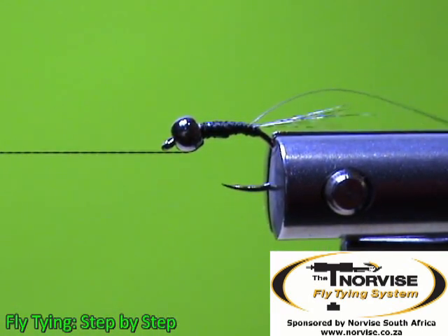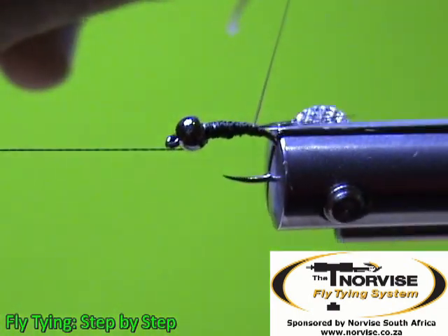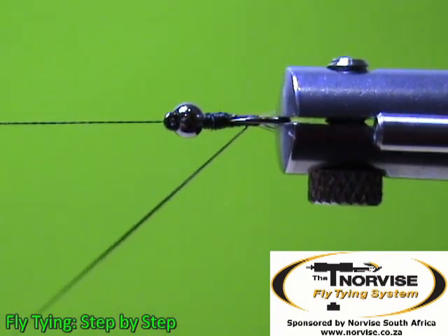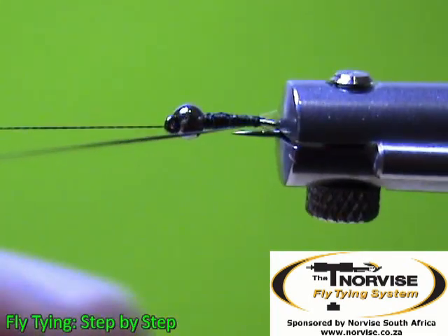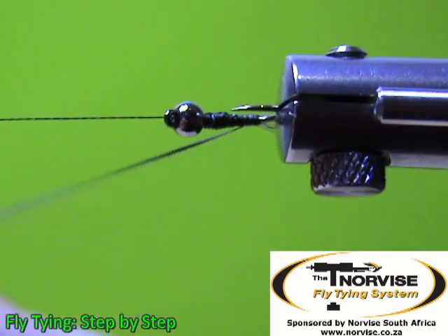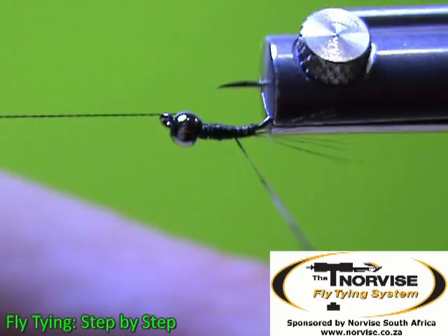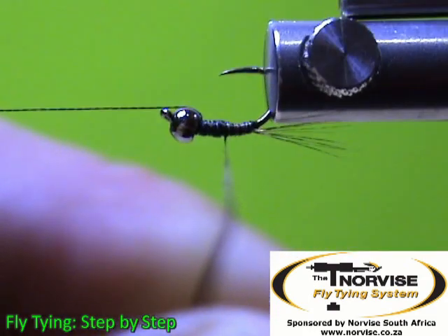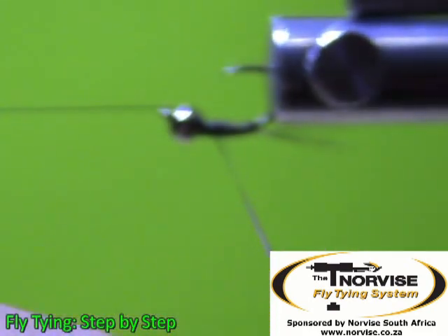This is where the magic comes in with this Norvice fly tying system. I am going to start my wraps at the base of the body, right up against the tail fibers. You want touching wraps with this stripped peacock herl. You can be forgiven for taking your time, seeing that these fibers can be quite fragile.